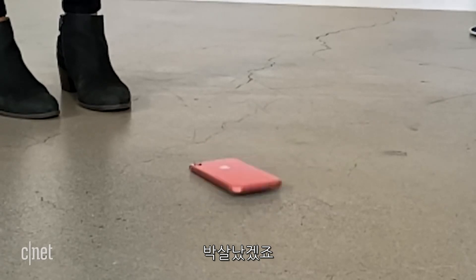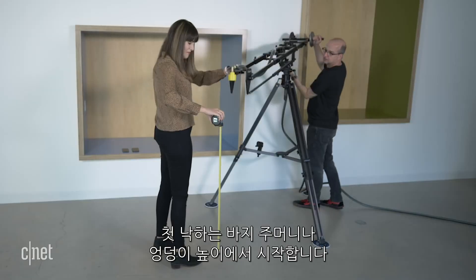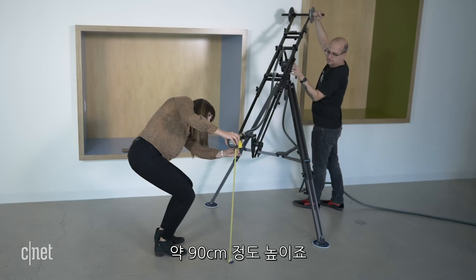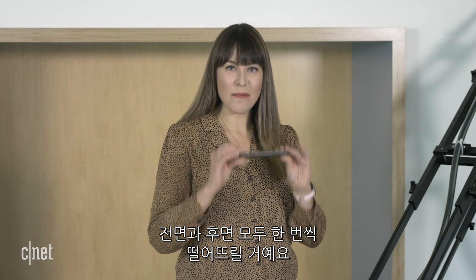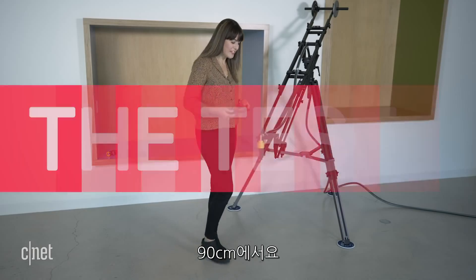That's going to hurt. It's fine actually. For our first drop, we are going to start at pocket height or hip height, which is about three feet. We're going to drop both phones one at a time, screen side down and then back side down from each of the set heights. First up, three feet.